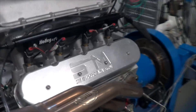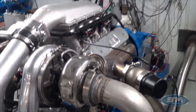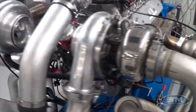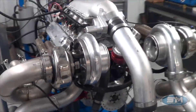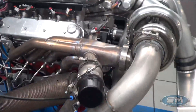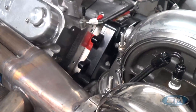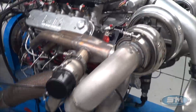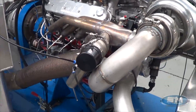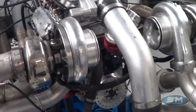Hi, here at Steve Morris Engines. I'm Steve Morris, and this is an LS motor that we have built for a good customer of ours who has some other engine packages that we've done for him. This is an LS-based, LSX-based build with the Brodix cylinder heads — the VR7 head — with our cylinder head modifications, combustion chamber and port work, and of course our camshaft and complete rotating assembly. Our normal goodies that we build for our long endurance motors.